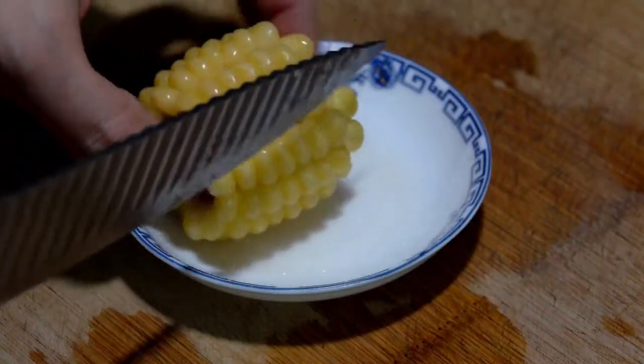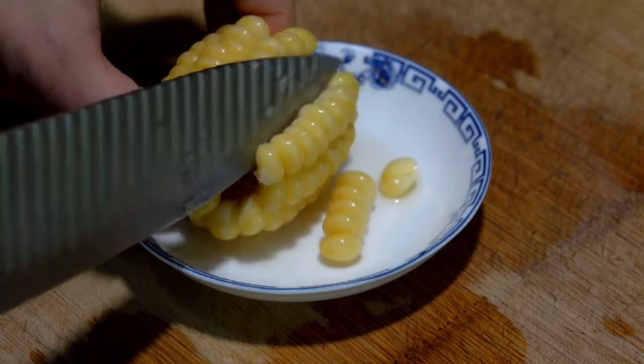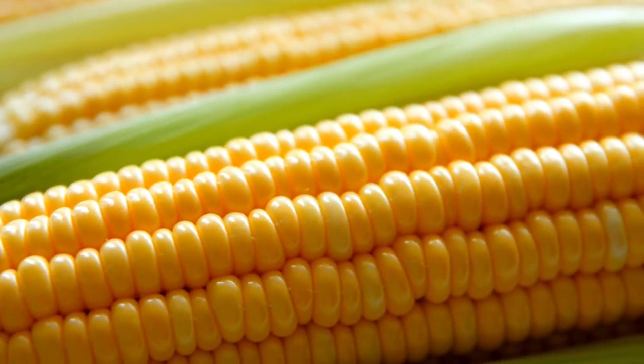There are a number of ways to remove corn kernels from the cob. You can use a knife, a spoon, or even your thumb. The problem is that since there can be 300 to 500 kernels on a single ear of corn, these methods are time-intensive and messy.